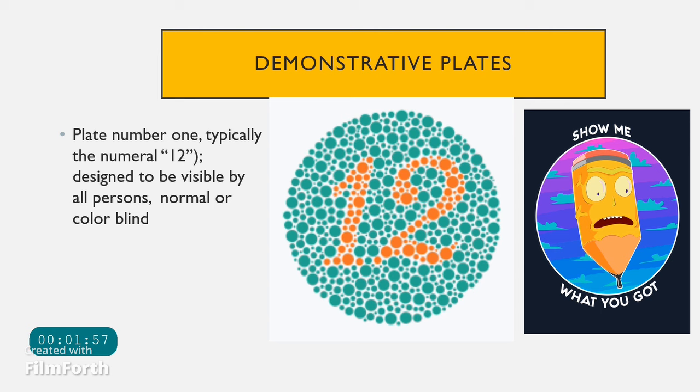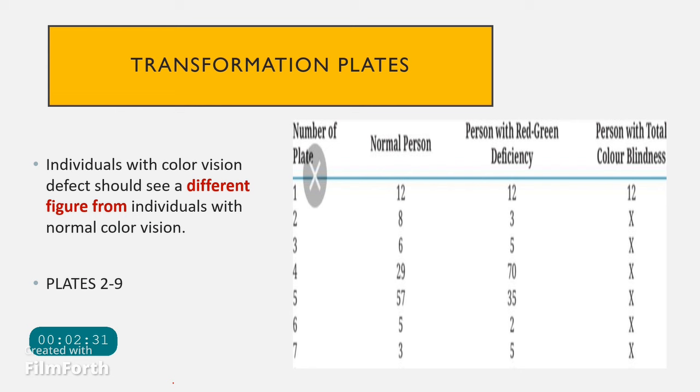The first plate, which often contains the number 12, is the demonstration plate. It is designed so that everyone — both normal individuals and those with color blindness — can identify the number written on it. Since it is used to explain the test procedure to the patient, it is called the demonstrative plate.